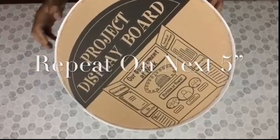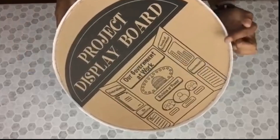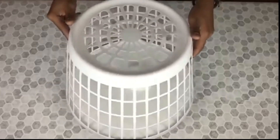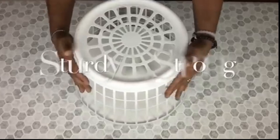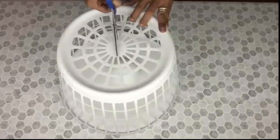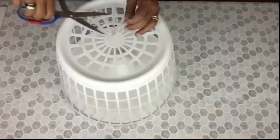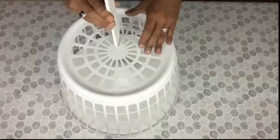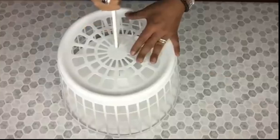I repeated the same steps on the next five. Next I'll use my scissors to cut a little section so I may fit one of my painter sticks. I apply hot glue on one end and then I place it inside the hole and force it down into the styrofoam.